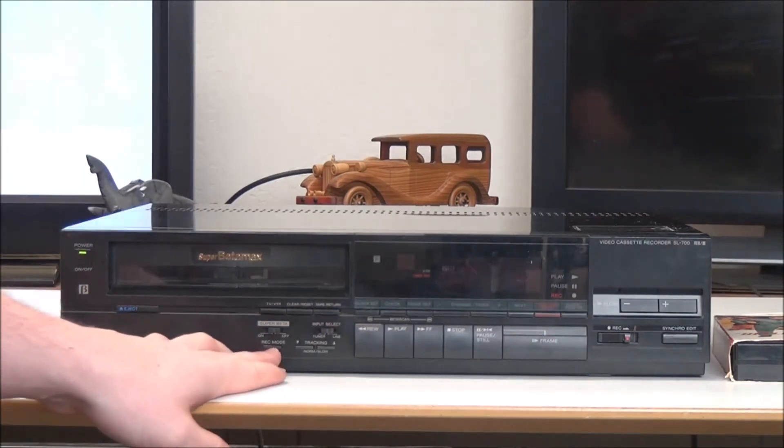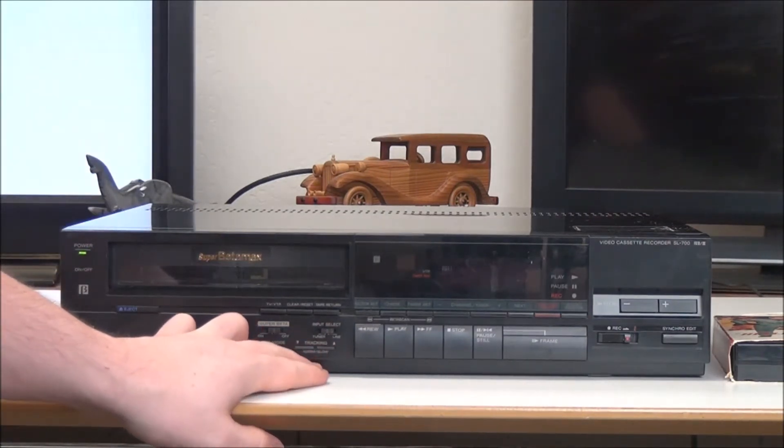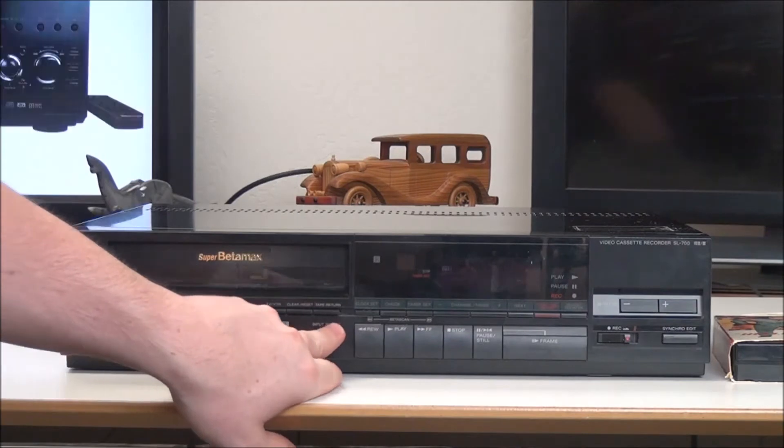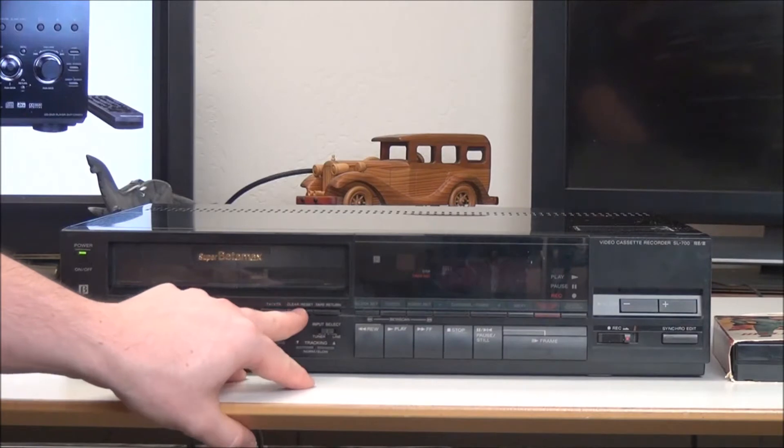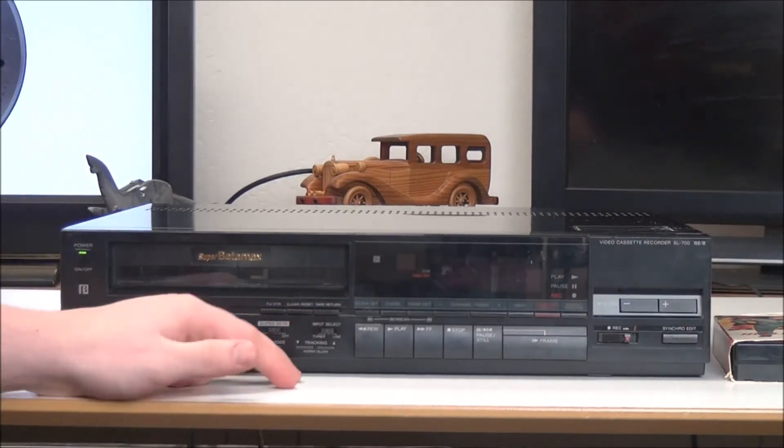Right here you've got the record mode adjustment tracking — you can adjust the tracking with that. You've got the input selection for a tuner or a line input, and then you've got TV/VTR for deciding what you want to control.